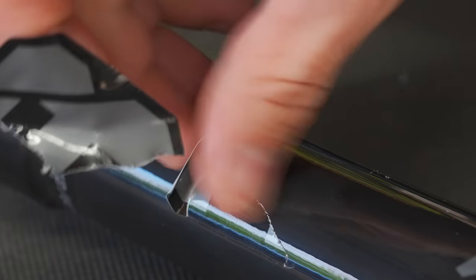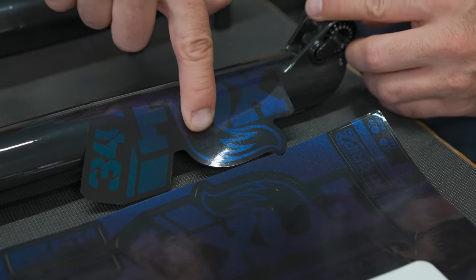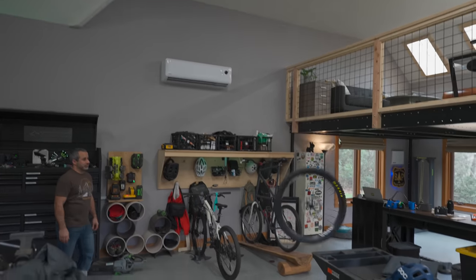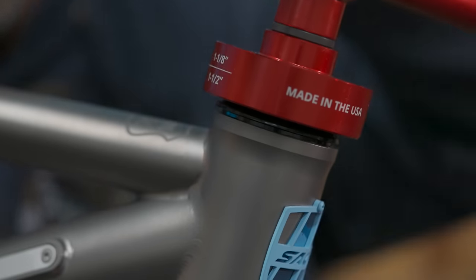So I've been looking forward to building this for months. I'm going to savor it. First, I'm going to do the boring stuff, like peeling the stickers off the fork so I can color match it, mounting the tires and adding sealant, just prepping all the time-consuming items. Then I'm going to make sure all the bearings are in place, and then we get to the fun stuff.